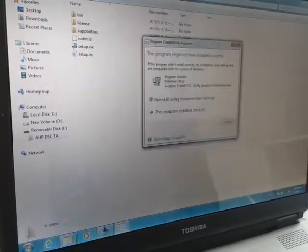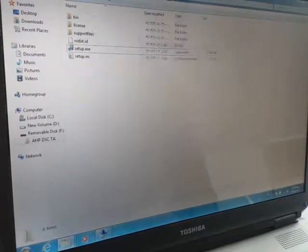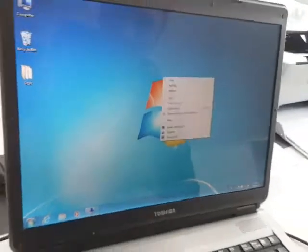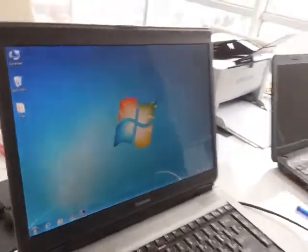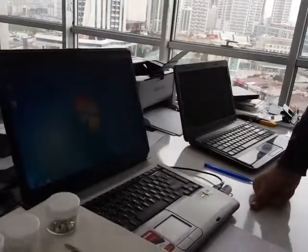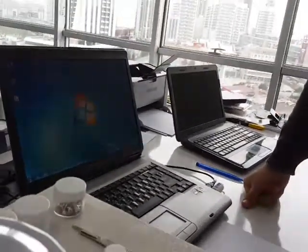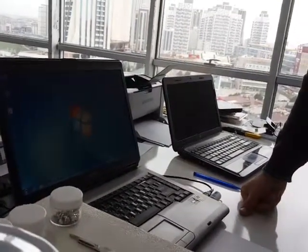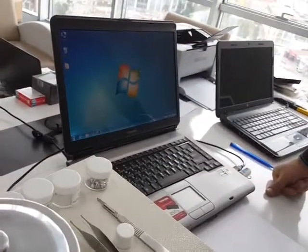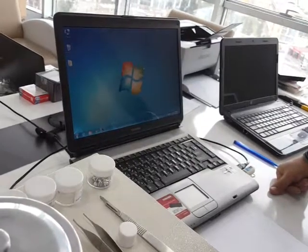Installation is done. The software for using the machine is now installed. The next step will be the installation of the hardware driver for the machine to connect with the software.